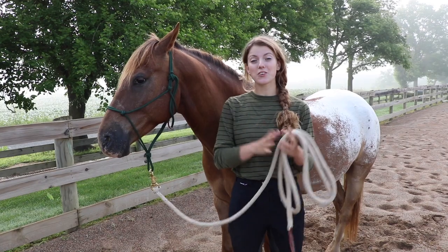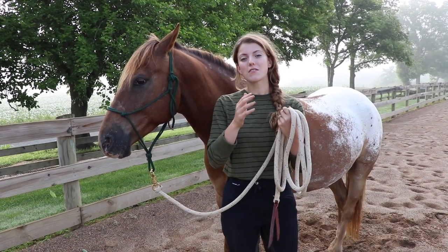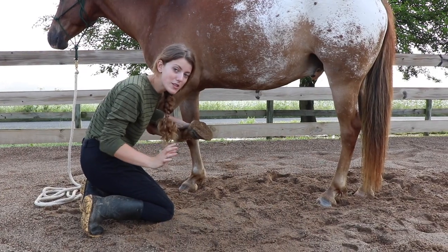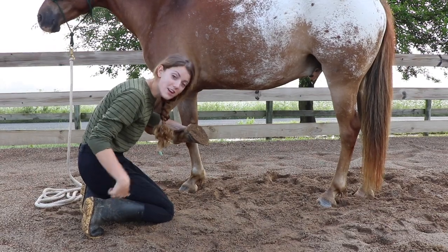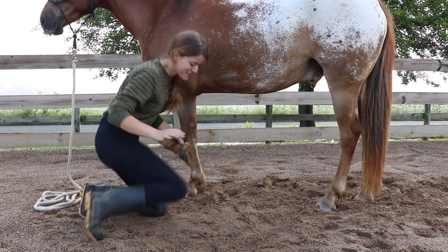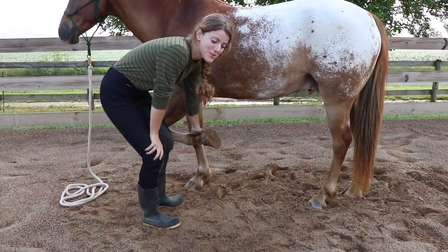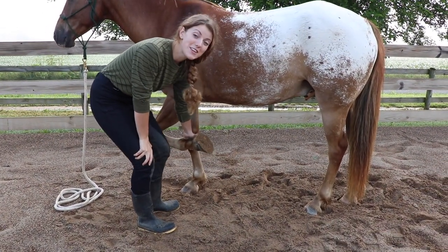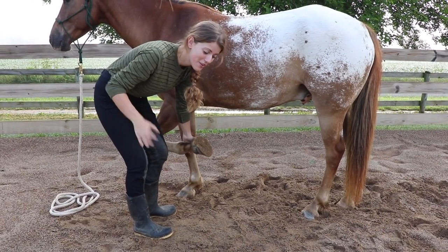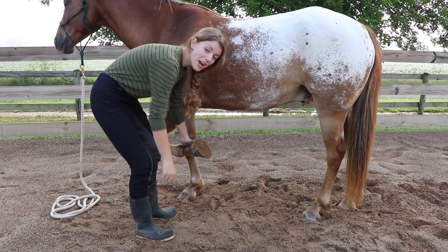Before we get into how to pick up your horse's feet if they don't want to, let me cover some safety tips. If you're picking out your horse's hooves, do not kneel or sit on the ground — that's a big no-no. If the horse starts to freak out, you won't be able to get out of the way quickly enough and you could get stepped on, kicked, or run over. Always stay on your feet.